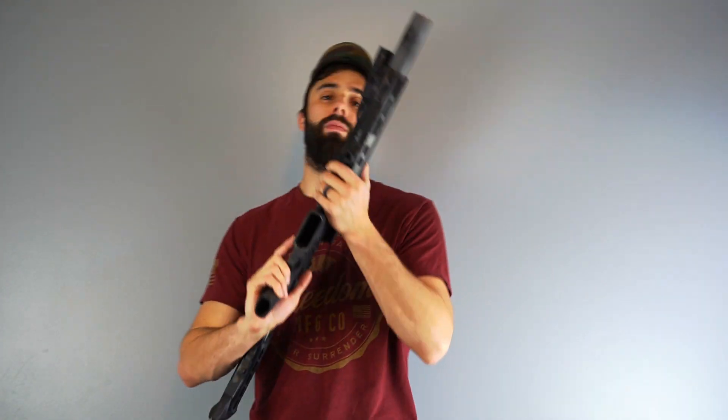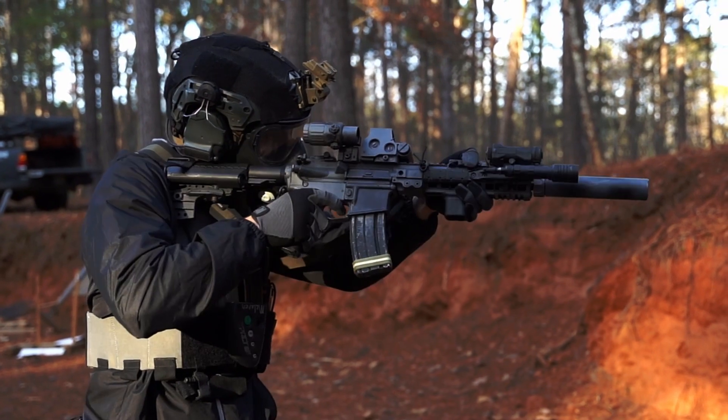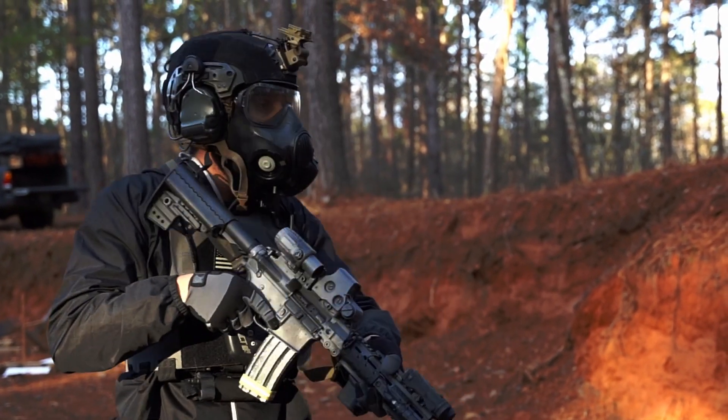Let's first start by defining the two types of safeties. There's manual safeties, like what we have on an AR — something we can manually switch on and off, sometimes called mechanical safeties. And then there's us — the safety that we're able to apply: not pointing the gun at anything we don't want to shoot, keeping our finger straight off the trigger until we've made the conscious decision to fire. Those are the safeties that we control, and all the gun safety rules help us, with those two being the primary ones.